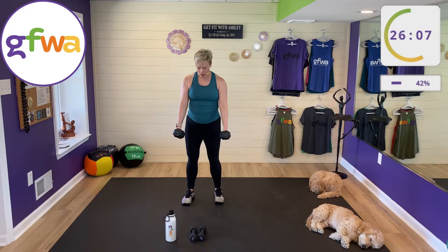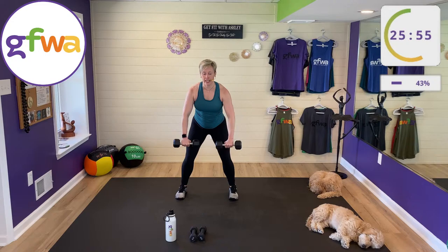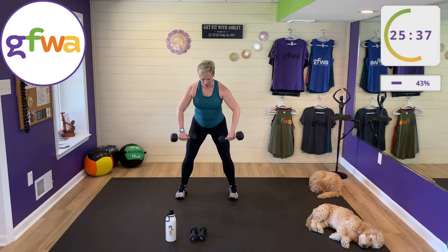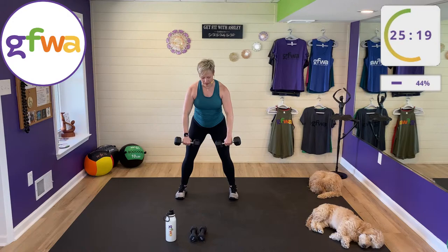Three-way row next. Narrow row: palms in. Wide row: palms back. Inverted or reverse row: palms forward. Hip hinge position, slight bend in knees. We bend the knees to support the low back and shift your center of mass forward slightly — feels a lot better on your low back.